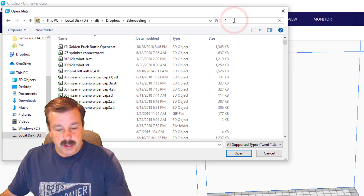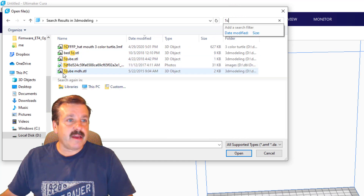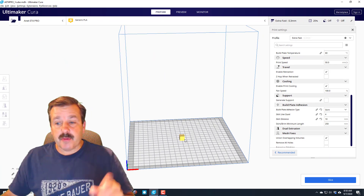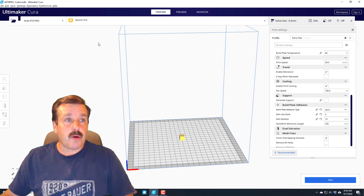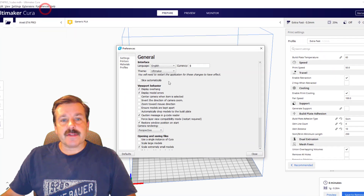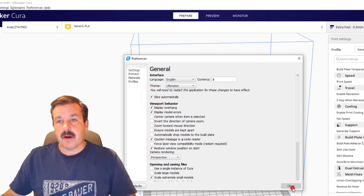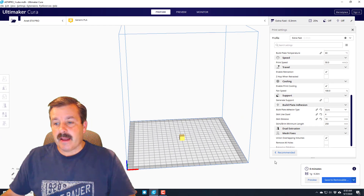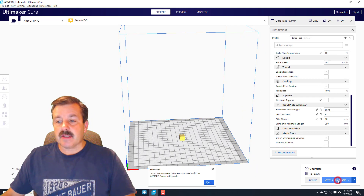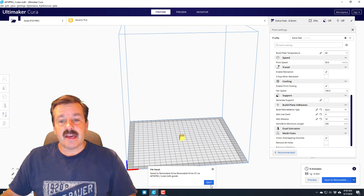The first print I always do is this tiny little cube made from Tinkercad — it's simply a centimeter cube. I really like it because it prints fast and lets me know how things are going. Mine had not sliced because under preferences I had shut off slice automatically when I was working with my A10M. Now we've got this design made and we can save it to the removable disc.